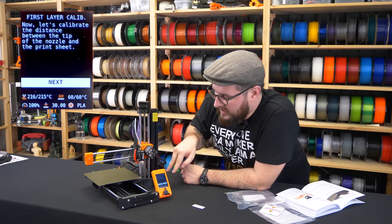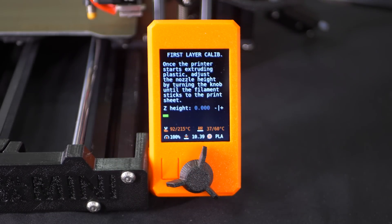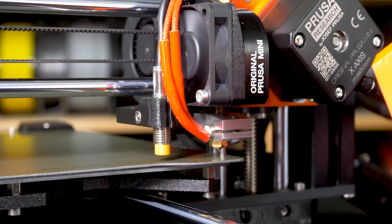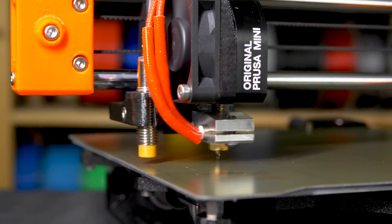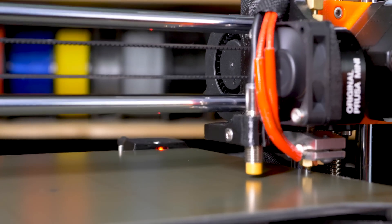Now we go to the actual first layer calibration. The printer is waiting to reach temperature, then it will do the mesh bed leveling and start printing a pattern during which we will be able to set the correct distance. The printer is measuring 16 points on the bed, creating a 3D map so the nozzle can contour around the surface and the first layer will be perfect across the whole print bed.